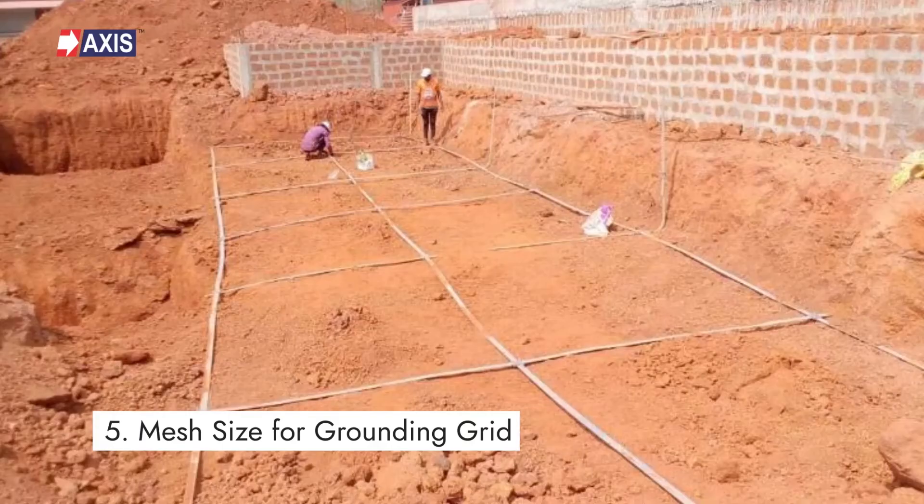Step 5: Selecting the Mesh Size for Grounding Grid, also known as horizontal conductor and earth mat. A grounding grid is a system of interconnected ground electrodes arranged in a pattern over a specified area and buried below the ground. Its mesh size is also calculated based on resistivity and fault current.